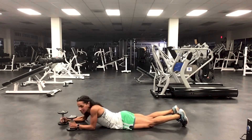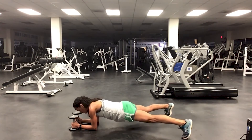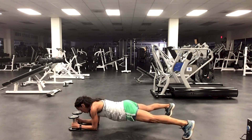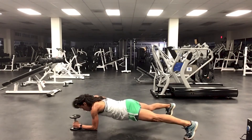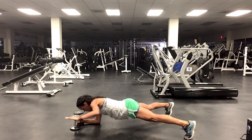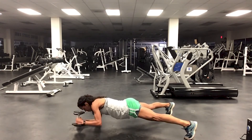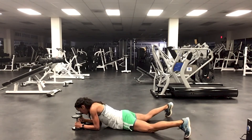This time it's a lateral with a reach — same concept again. So I'm lateral, reach. Last one. Bring it down.